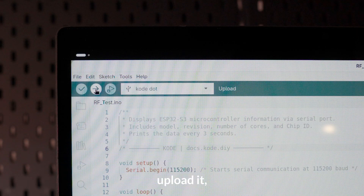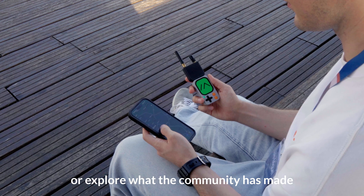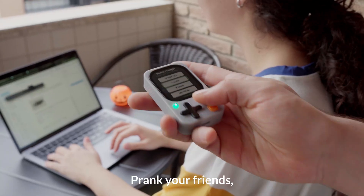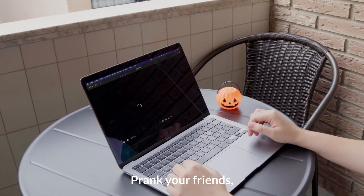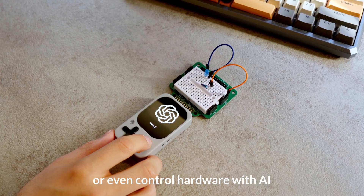Code in your favorite IDE, upload it, and watch it instantly become an app. Use your own apps, or explore what the community has made. Prank your friends, build a robot, or even control hardware with AI.